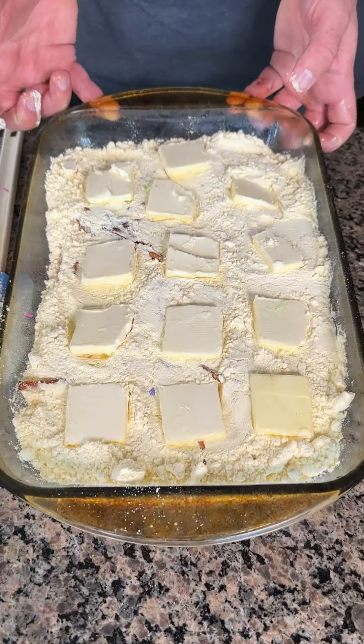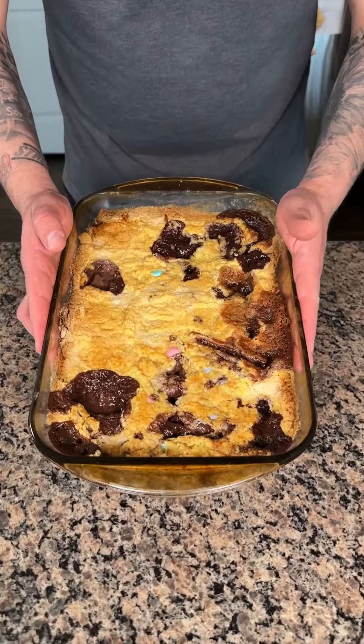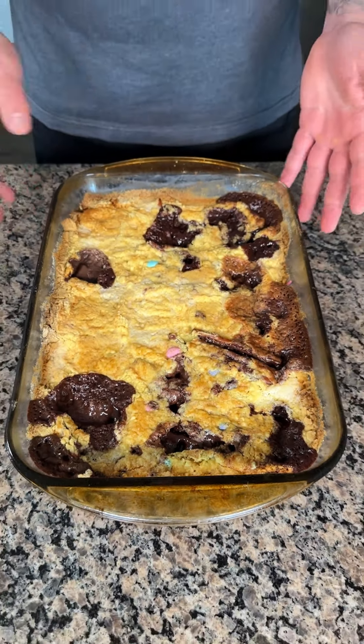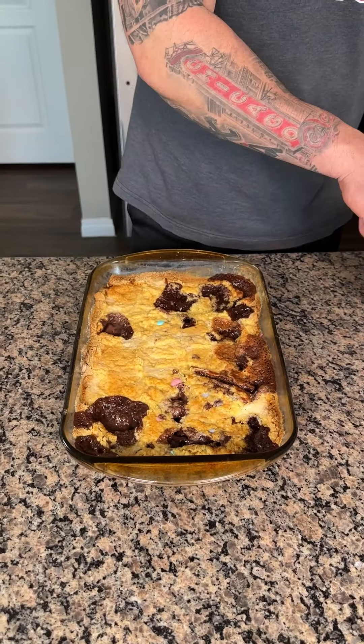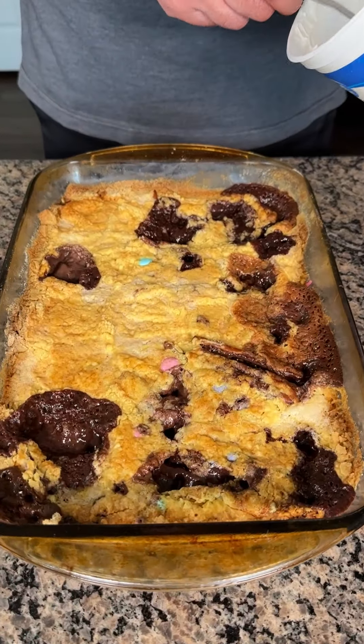Now you're going to put this in the oven at 350 for 45 minutes. I just took this out of the oven. Remember, this is our Oreo dessert — we have the golden and the regular Oreos on the bottom, then the yellow cake mix, M&Ms, and pretzels.